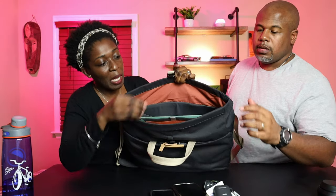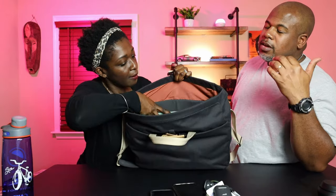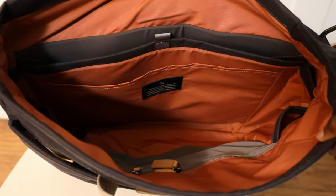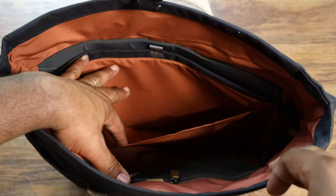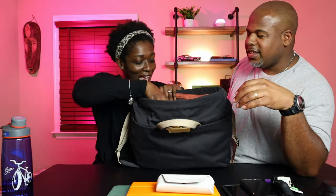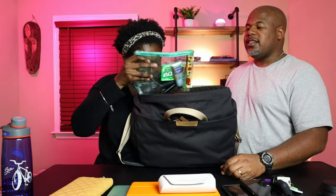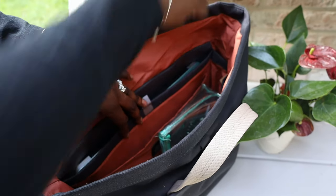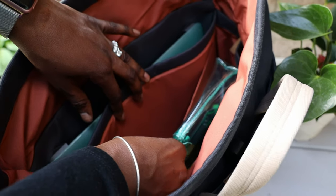There's also a nice pop of color on the inside. So what's all the stuff in your bag? I have my Apple MacBook Air and my iPad Pro — I take all my notes for meetings on that. I have my Michael Kors reading glasses, my wallet, and this is my EDC pouch. I think women actually created the EDC pouch concept and men jumped on it afterwards.